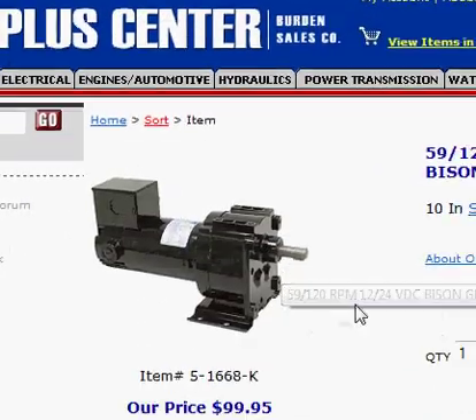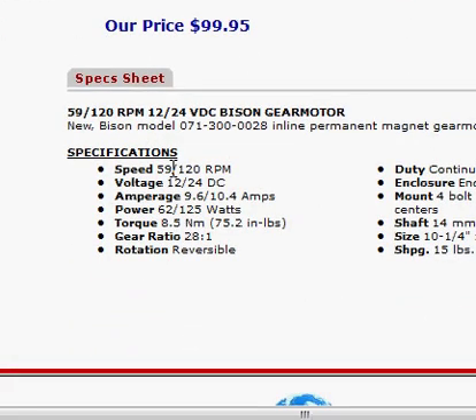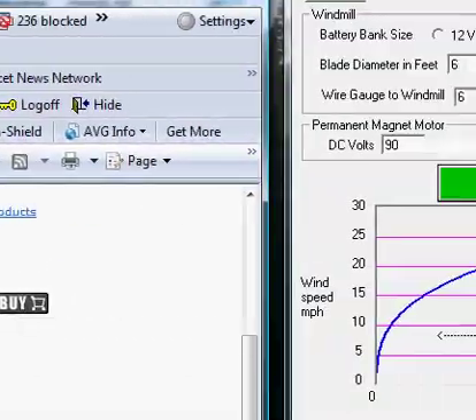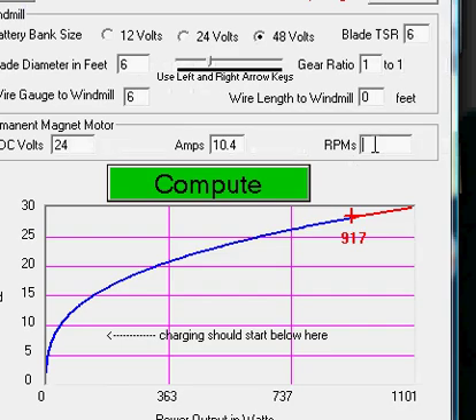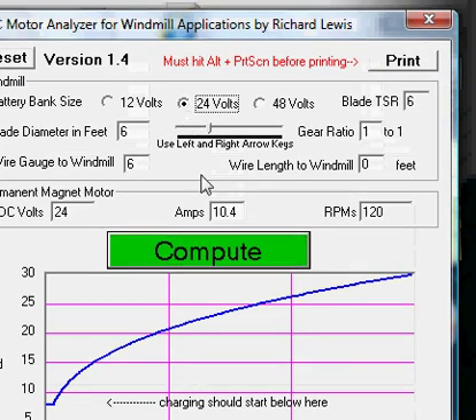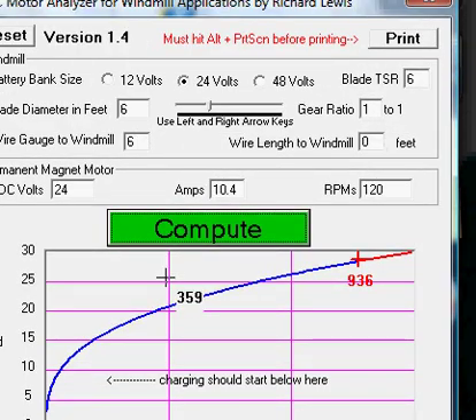The other motor I looked at is a dual voltage — 12 or 24 volts. At 24 volts it's 120 RPMs and 10.4 amps. Let's put in 24 volts, 10.4 amps, 120 RPM, and change the battery bank to 24 volt. Here we are again — over 900 watts with a six-foot diameter windmill, no gearing up needed at all, at 28.6 MPH winds.